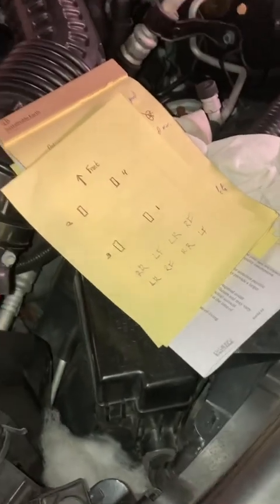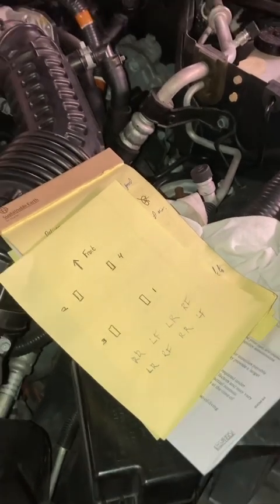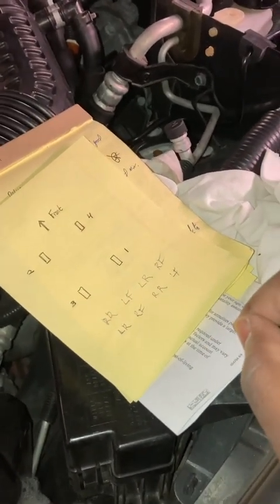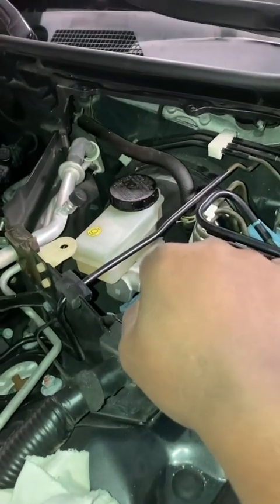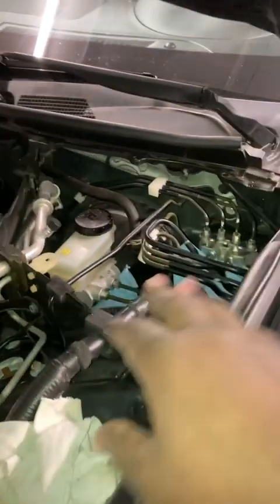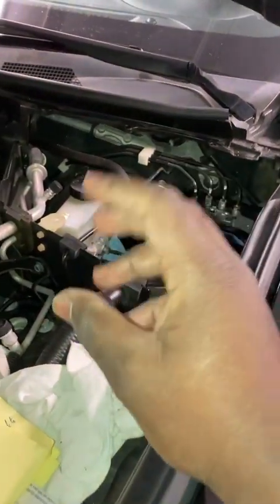I usually say the most important thing is: while bleeding, don't run your master cylinder reservoir dry. Because once you introduce air pockets, you have air that still needs to be purged. The whole point of bleeding is that air can be compressed, and that's what causes softness in the brake pedal.